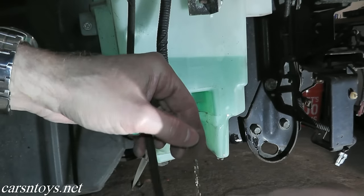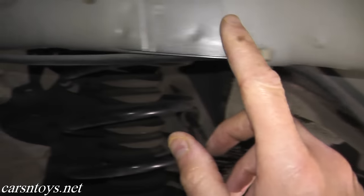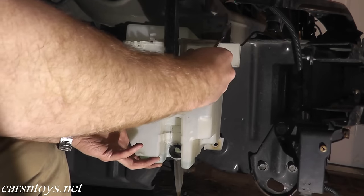Welcome to another episode. Today we're doing a number of things. We'll be testing and replacing the windshield washer pump that lives in the reservoir. We'll also be inspecting the hosing that runs from the reservoir all the way up to the windshield washer nozzles. And lastly, we'll be replacing the reservoir itself.